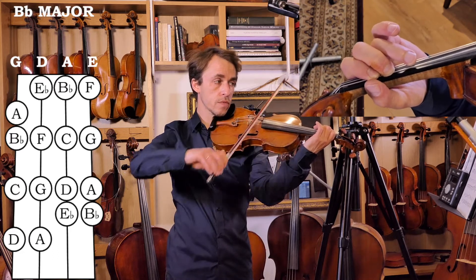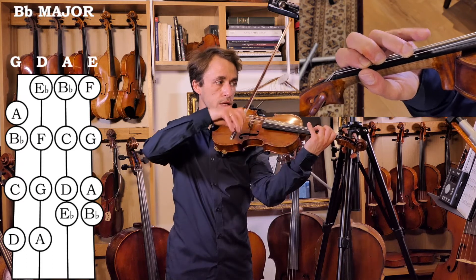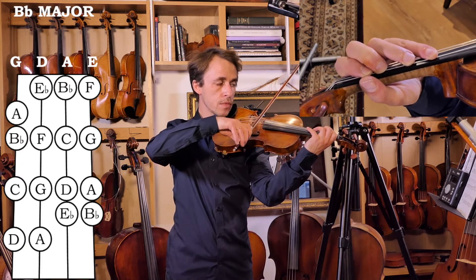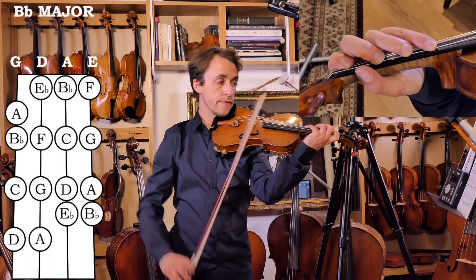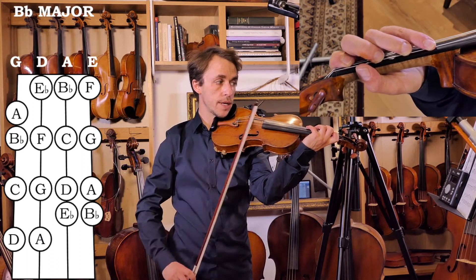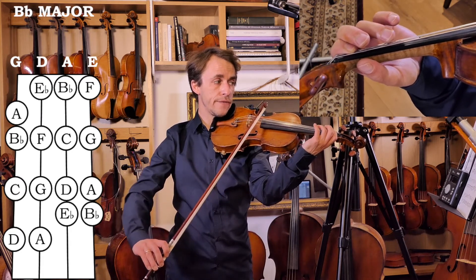After Bb, our first tone is C, second tone is D. Now we need a semitone. That means you have a full spread while you prepare — a tone between every single finger — and the low first finger is going to be your Eb.